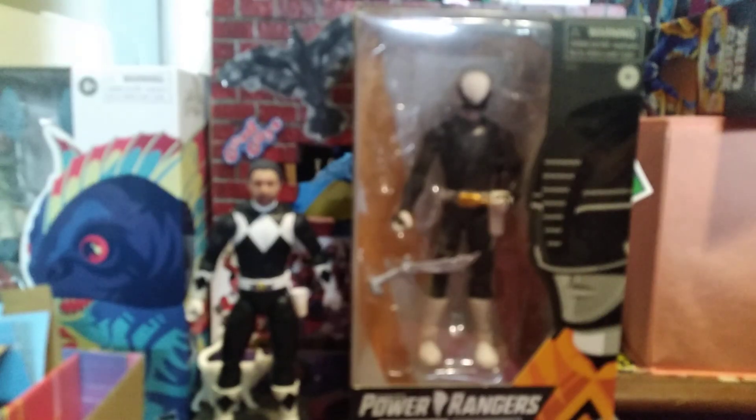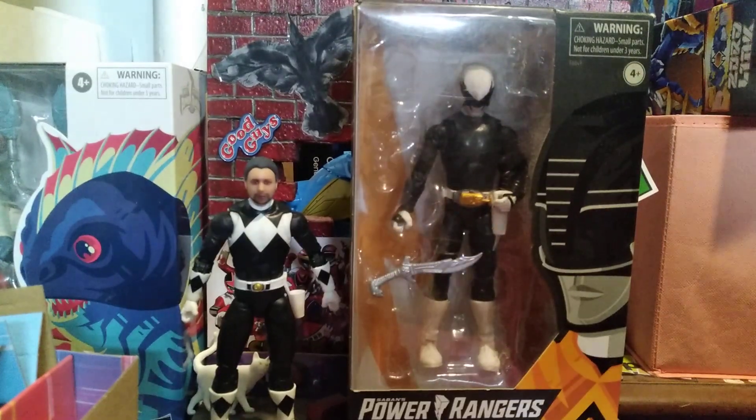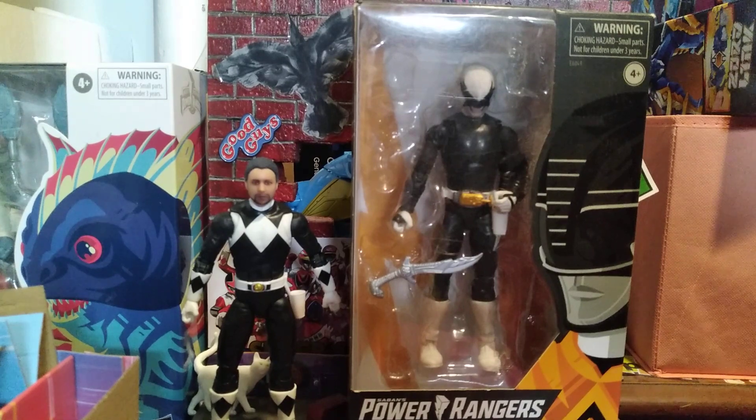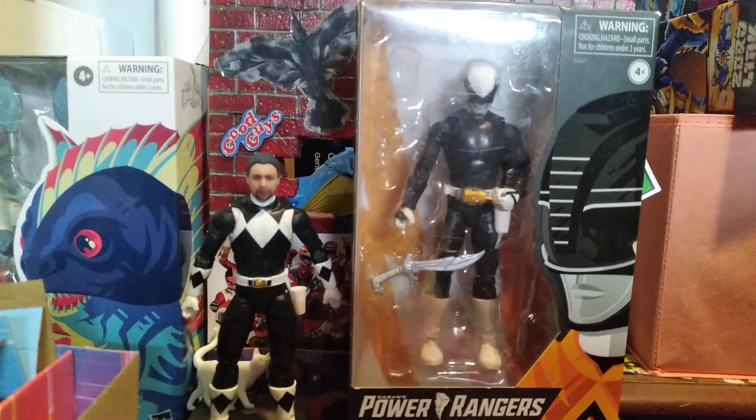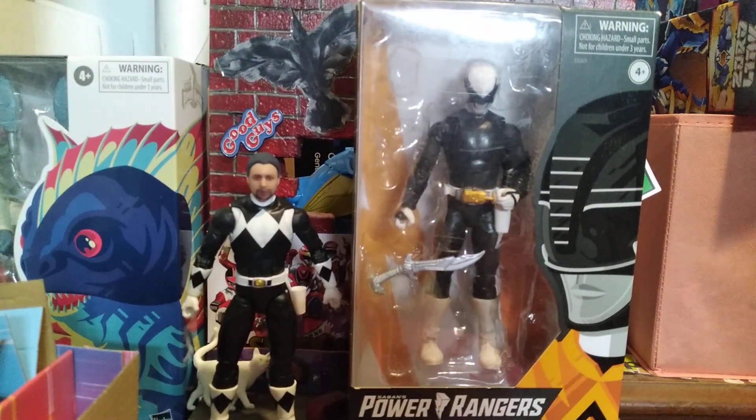That's my suit. Here we go - and that is my new suit. That is the head for the suit for my Crow Ranger.